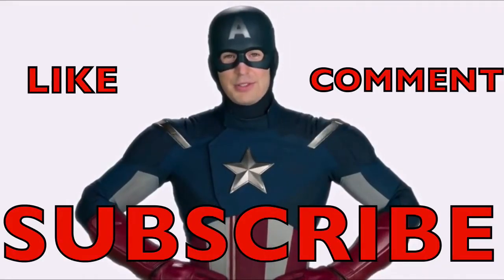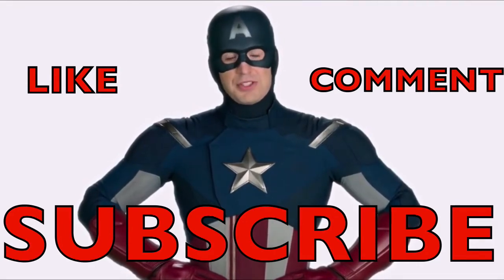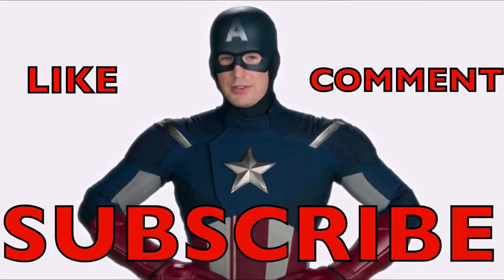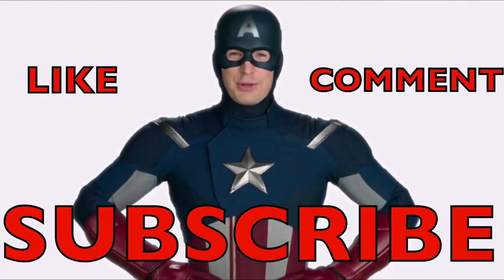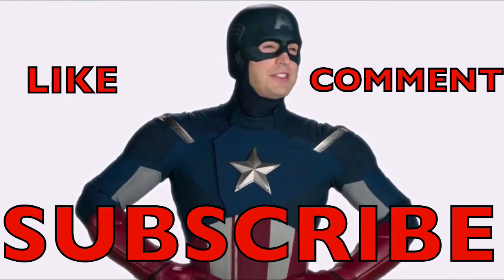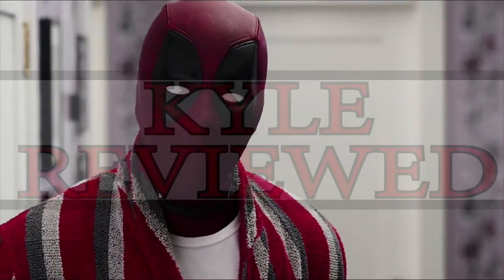I'm Captain America, here to talk to you about one of the most valuable traits a soldier or student can have: subscribing. Sometimes subscribing — this is the key to victory. Sometimes it leads to very little, and it seems like it's not worth it. Don't forget to like, comment, and subscribe, guys. Peace — it's over.